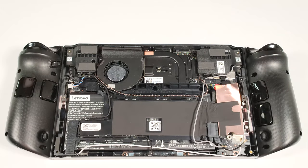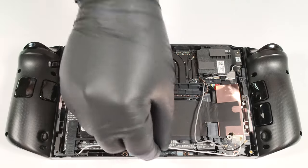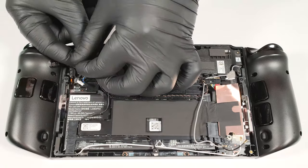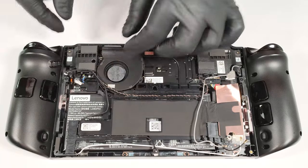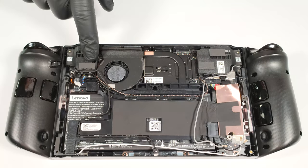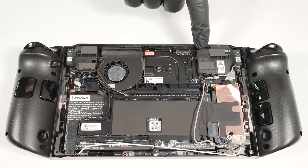The next step is to unplug three connectors, one beneath the battery and two on the left of the cooling. Now we have to unscrew five Phillips head screws, one for each plastic bumper in the top two corners and three above the battery.